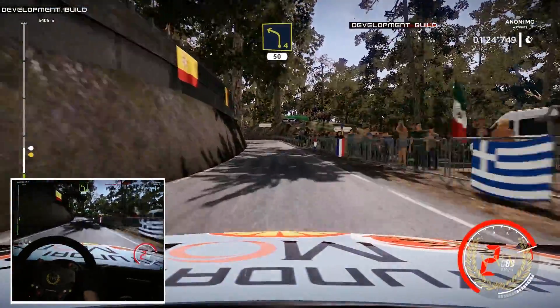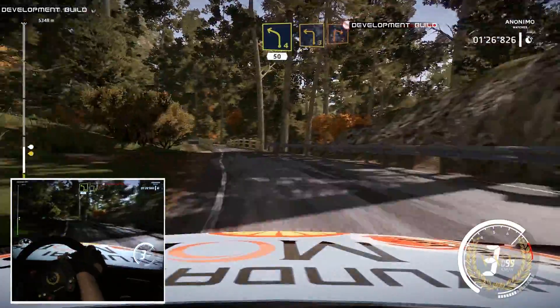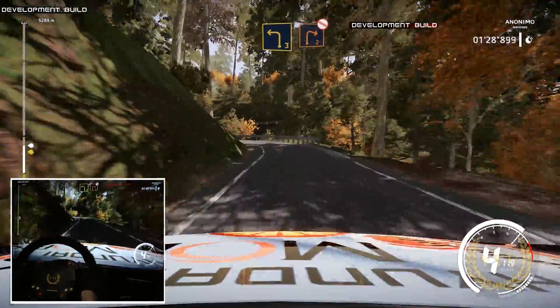Left 4, keep middle, 50. Left 3, in caution, right 2, don't cut, narrows, opens, long.